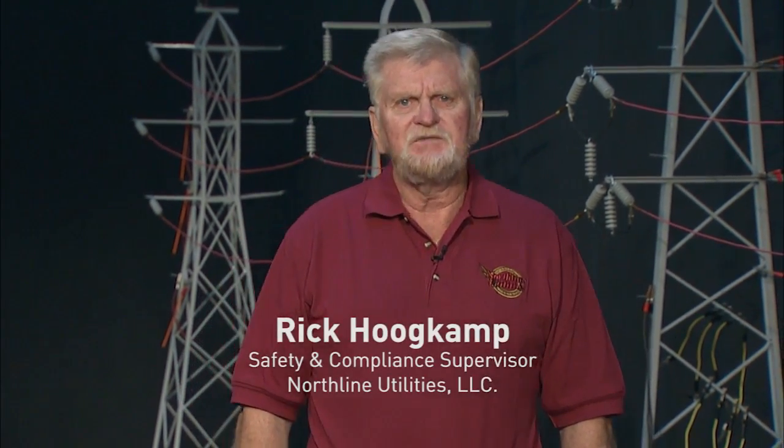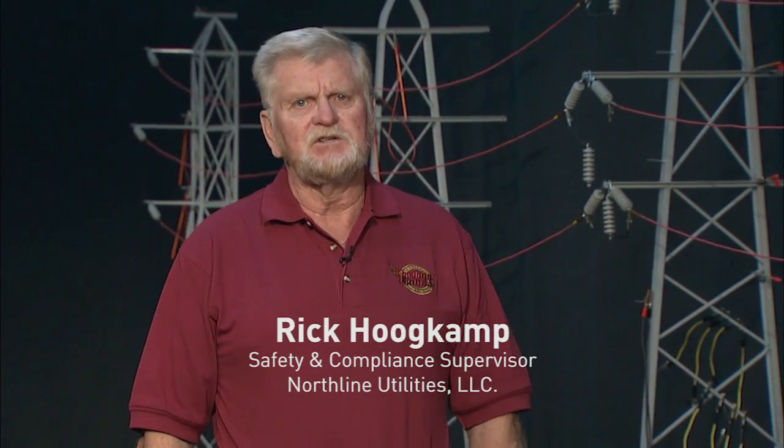Welcome to Northline Utility, LLC's video presentation on Understanding the Principles of Protective Grounding. My name is Rick Hochkamp. I am the Safety and Compliance Supervisor for Northline Utilities, LLC, and I will be conducting this portion of the presentation.